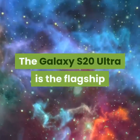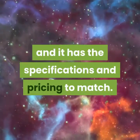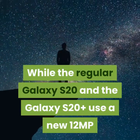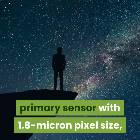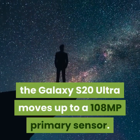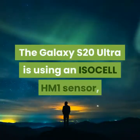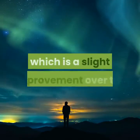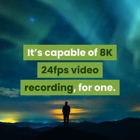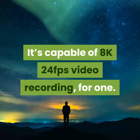The Galaxy S20 Ultra is the flagship phone in Samsung's Galaxy S20 series, and it has the specifications and pricing to match. While the regular Galaxy S20 and the Galaxy S20 Plus use a new 12MP primary sensor with a 1.8 micron pixel size, the Galaxy S20 Ultra moves up to a 108MP primary sensor. This isn't the same sensor as the Mi Note 10, though — the Galaxy S20 Ultra uses an ISOCELL HM1 sensor, which is a slight improvement over the ISOCELL HMX used in the Mi Note 10. It's capable of 8K 24fps video recording, for one.